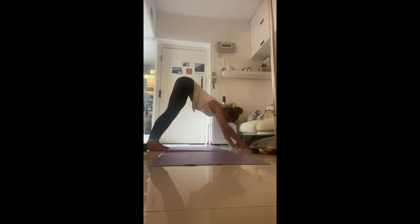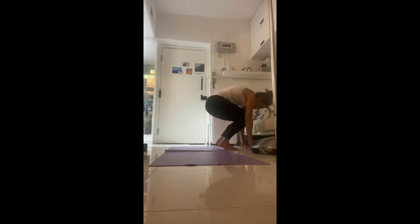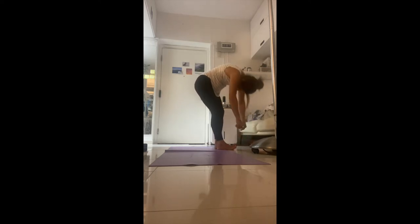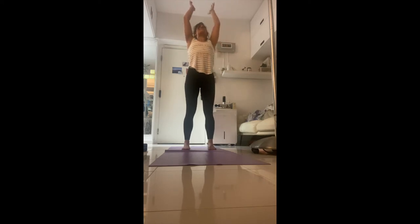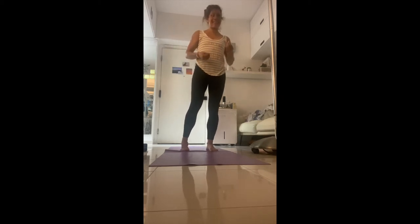You have an option: get bouncy and jump forward, or step forward. Inhale back up, exhale bring it back home to heart. Tadasana — think of it like 'tada, I did it!' Are we feeling a bit warmer? Still feeling awake? We're going to come down now into all fours.